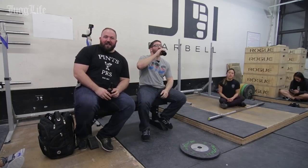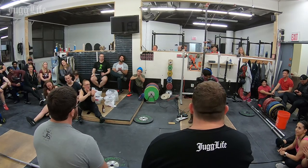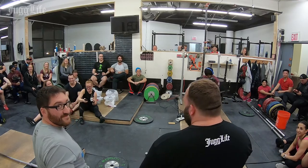Back to business. We are back with Jug Life Live at JDI Barbell in Queens, New York. There have been a lot of accusations about Chad's hairline — who's seen the hair dysmorphia podcast episode? We've got one real fan here.